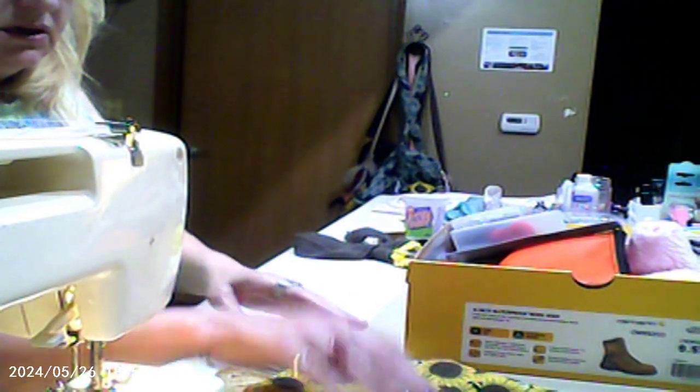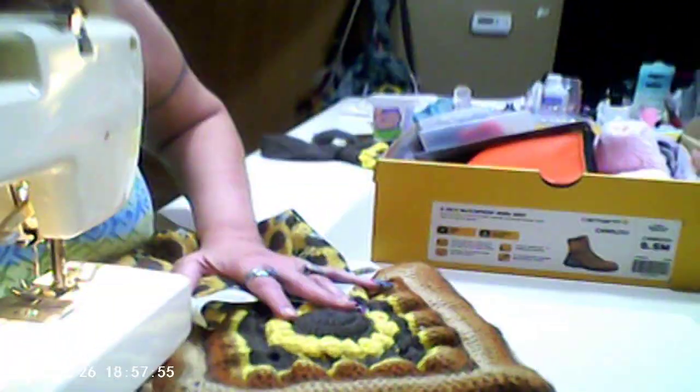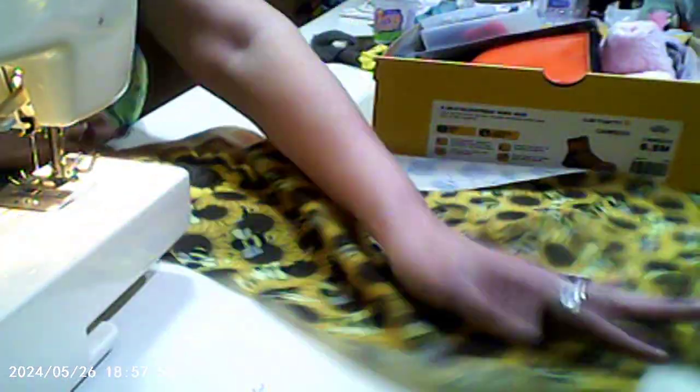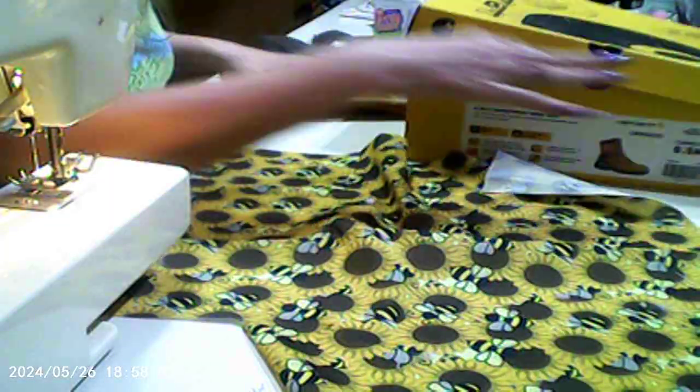This is the sunflower material. So what I'm gonna do is use this material — so probably this material — and that's gonna be the liner.